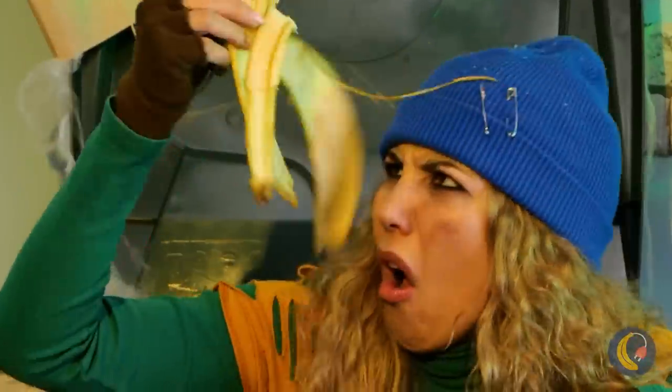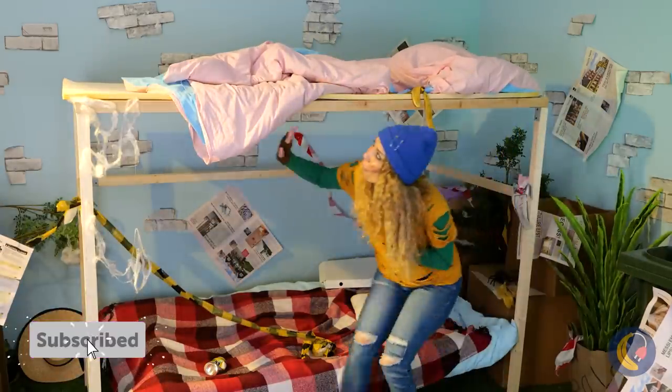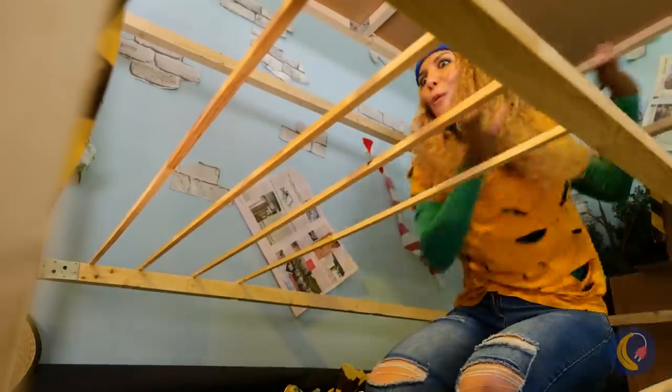Wonder if she knows Oscar the Grouch. Who would get rid of such a nice bunk bed? Although, I guess they kept the mattress. But just look — free lumber!